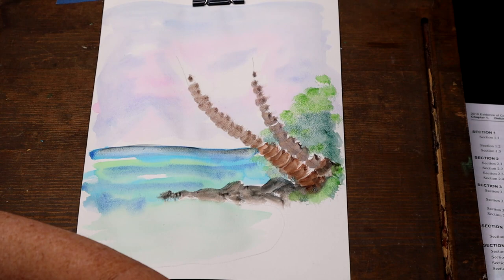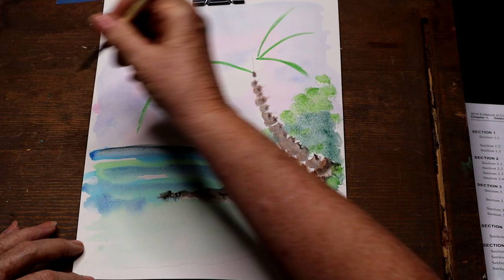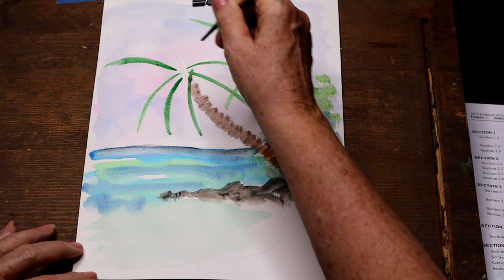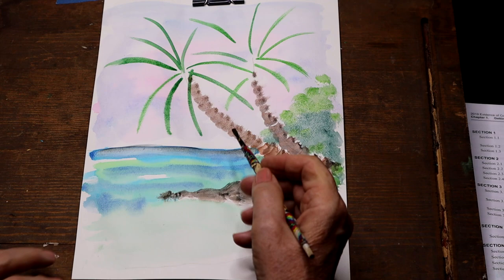I'm going to now turn to my number four round brush, which is for more detail. At the very top of the palm, I'm going to come out on these lines that are going to be the branches, putting them on the palm tree in the rear and the one in the front. Just don't make it so they all come from the center — they have to be overlapping to make it a little more realistic. They all start at the top of the palm tree, but it gets to be very thick with a lot of branches that kind of overlap. That's my basic shape of the branches. I used dark green to put those branches in.